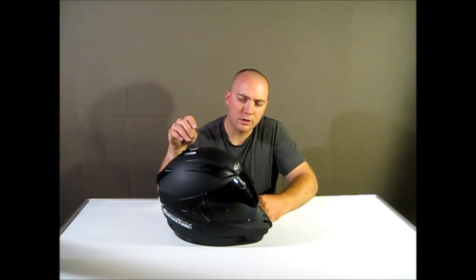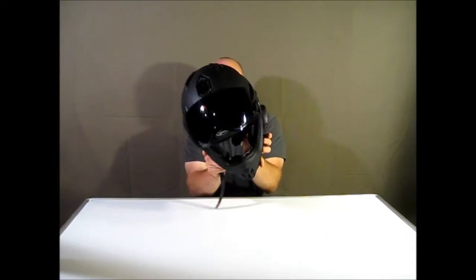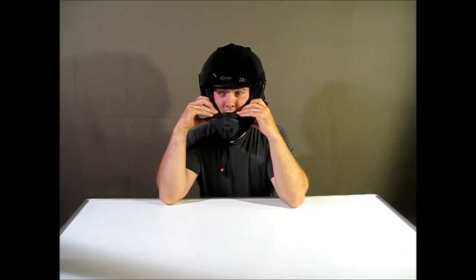Another thing I've noticed in other videos about this helmet is that it seems like it's a little small for the person wearing it. They put it on and it looks like this huge helmet sitting really tall on top of their head — I think it's because they have too small a size. You can see here how it fits on me — really well, and the top of the helmet is just above my eyebrows. In those other videos it looks like it's up here, which looks really stupid.